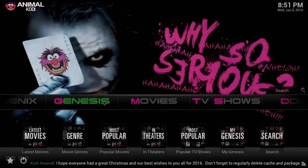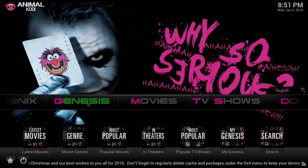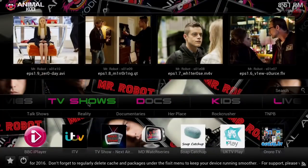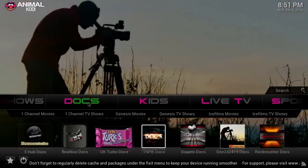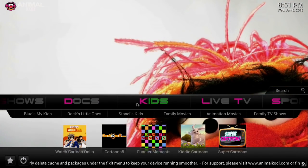Let's take a look at what we have. We've got Phoenix, we have Genesis which is very popular, you've got Movies Recently Added, Showbox, One Channel, Ice Films. You've got TV Shows, Documentaries, and Kids — that's very popular.